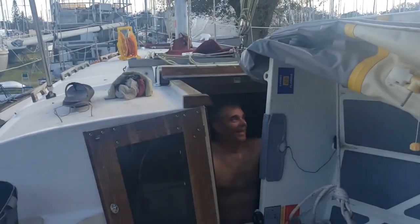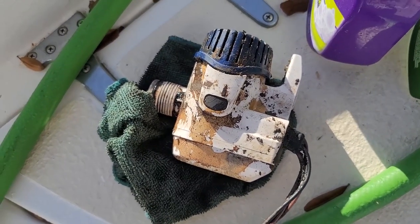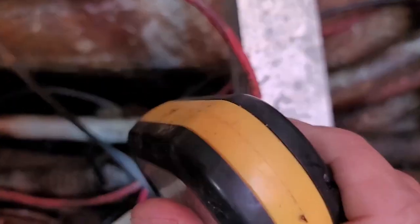All right, now that's what we're talking about. It feels like we just gave birth. Yeah, it's super super nasty from being submerged for god knows how long, so this bilge is disgusting.